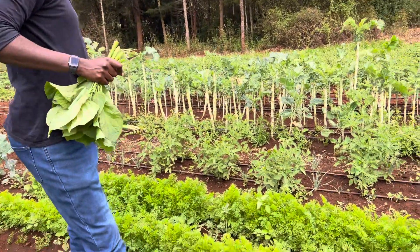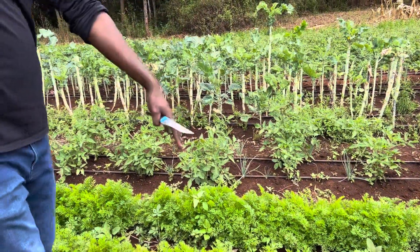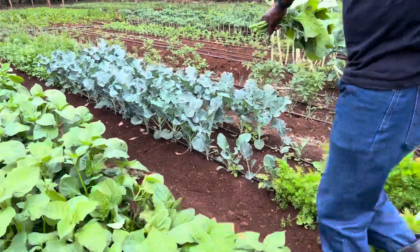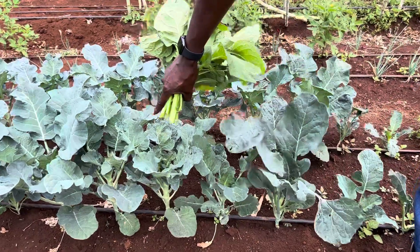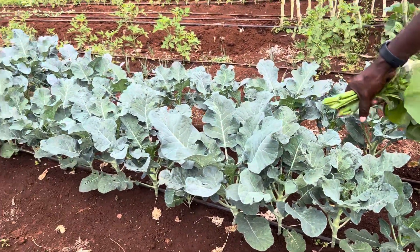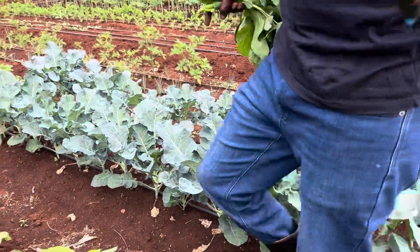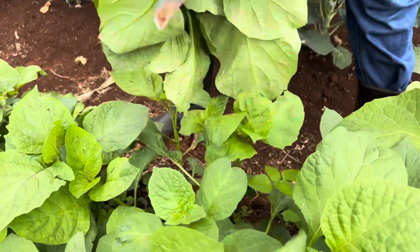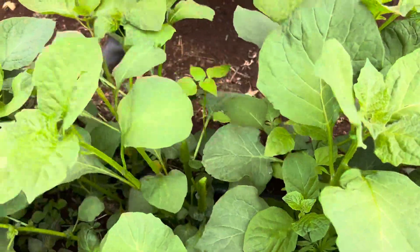We've got carrots here, we've got tomatoes that are growing, and I have broccoli over there. You see this broccoli? Once it's ready, I'll be selling it in my restaurant. The broccolis still have a couple of weeks to go, then they'll be ready for harvest. I will be showing you that video when the broccolis are ready. But for now, we continue harvesting the nightshade — the African nightshade — packed with loads of nutrients.